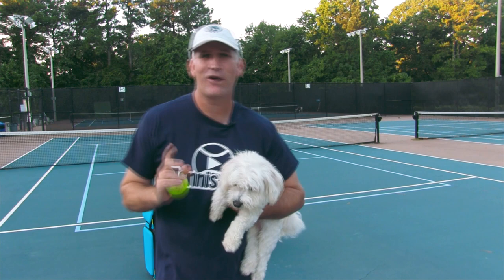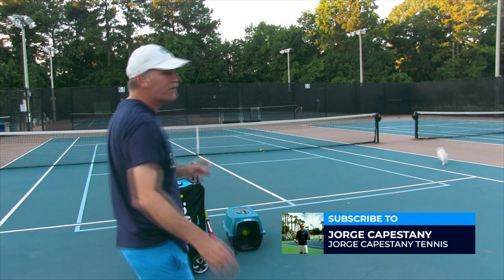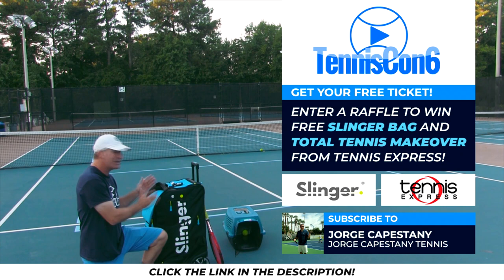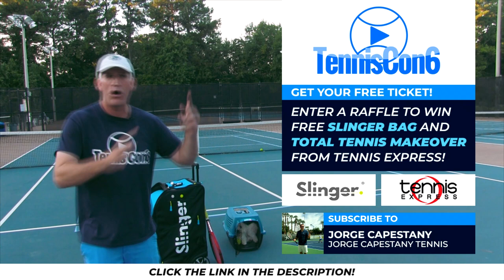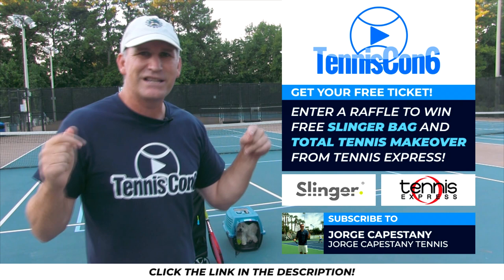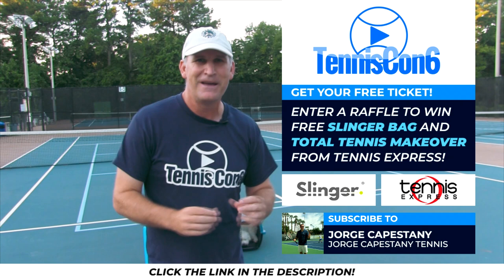Go subscribe to their channel. Remember to like this video — when you like this video, my buddy B2 is going to give you a free 100 B2 Puppy Kisses. Also, don't forget to get your free ticket to TennisCon number six, because when you do, you're entered into a raffle to win a free slinger bag as well as a total tennis makeover from Tennis Express. Go up in your card section — that little iCard circle in the corner of the video — or in the description box to click the link and get your free ticket. That will allow you to see all the amazing instructors with free 48-hour access each and every day. It's an incredible event coming up in October — you're going to love it.